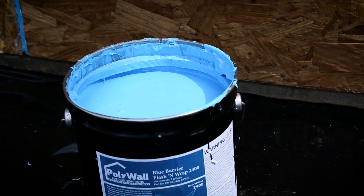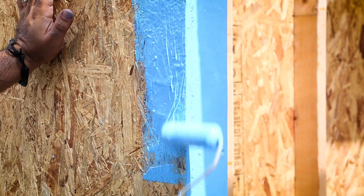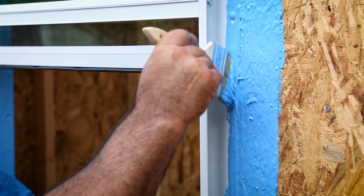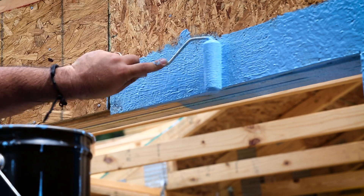Blue Barrier is easy to install, applying with a roller or brush. To get you started, you'll need a 2 or 5 gallon pail of Polywall Blue Barrier Flash & Wrap 2400, a 20 ounce caulking tube and gun, a chip brush, and a 4 to 6 inch high density foam roller and mini roller.